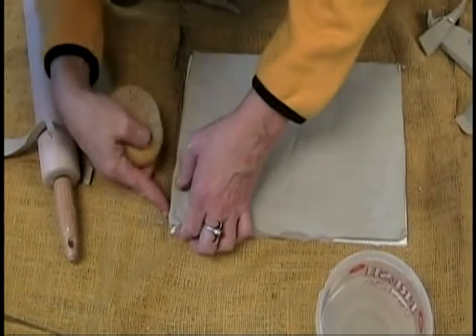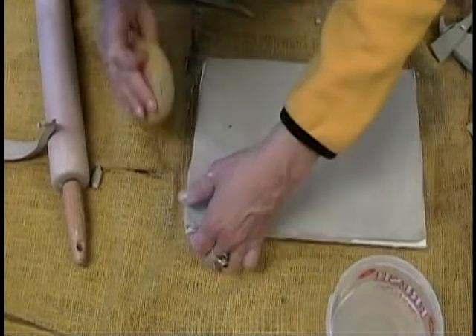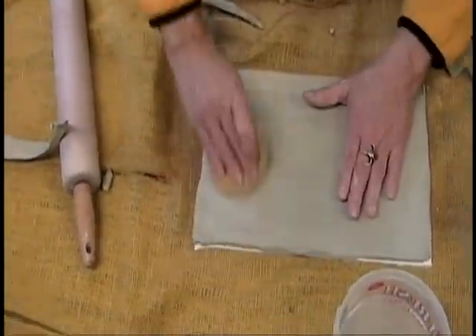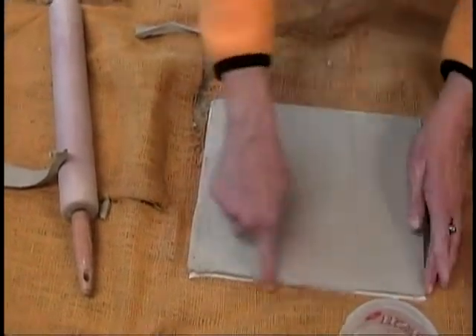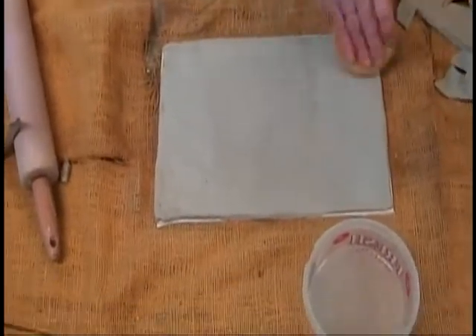You don't want it to wrap around the foam core. Some of this will be cut away in your design, so if it's not exactly perfect around here, not to worry — that will probably just be cut away anyway.